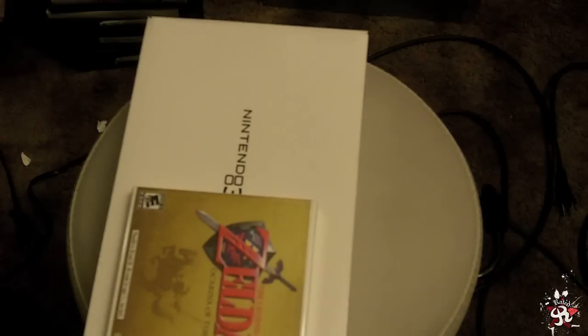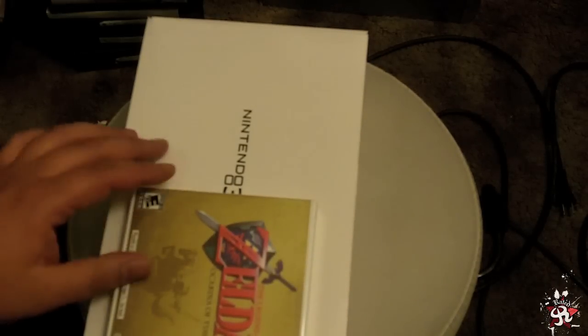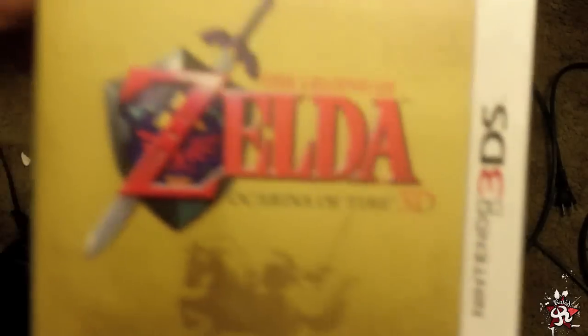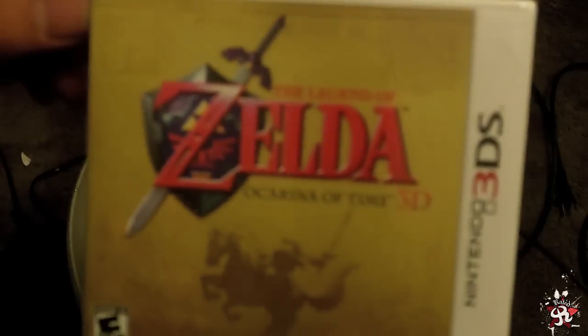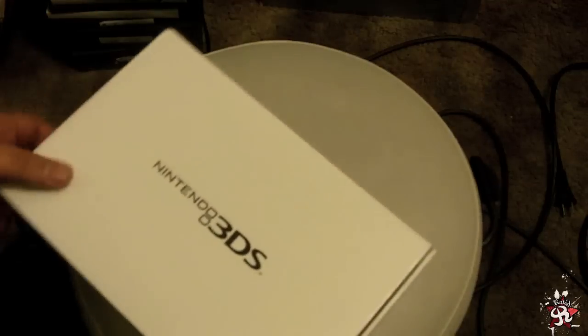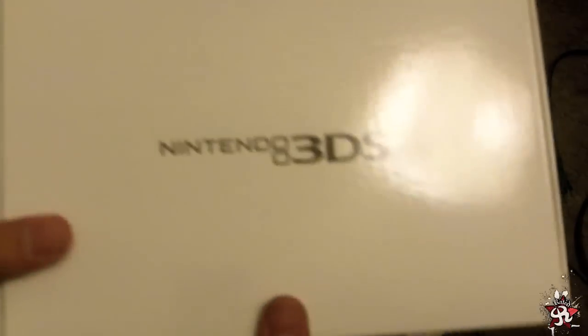This box is still in pretty good condition except for the slight folds from prying it open. And this is what you get inside — a non-foil Ocarina of Time 3DS, and this beauty.